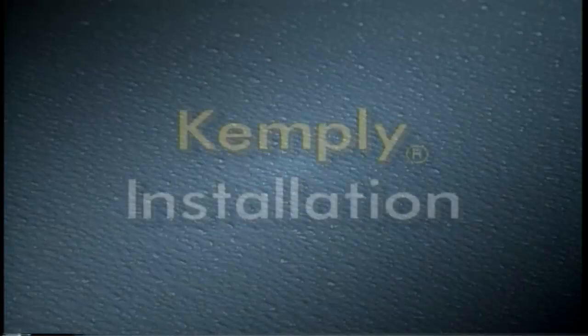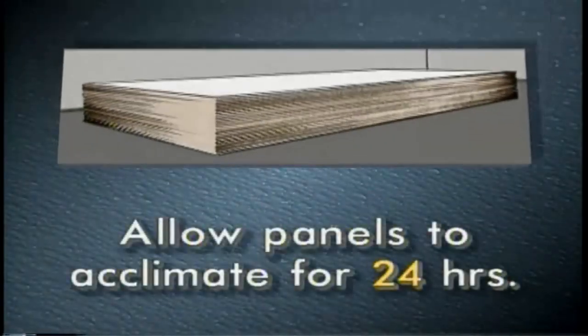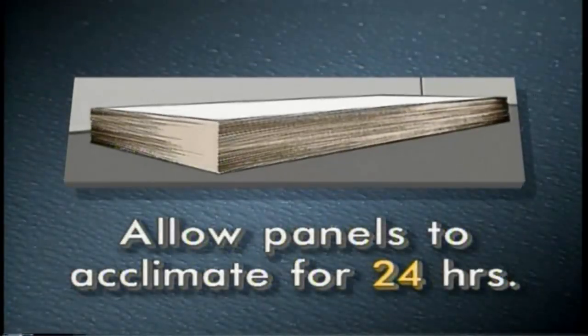Now that we have completed our Glass Board panel installation, let's move on to a Chemply panel. Since Chemply panels are factory laminated Glass Board and random strand wood panels, they can be installed directly to wood or steel studs. Before installation, the Chemply panels must be acclimated in the same manner that the Glass Board panels were.